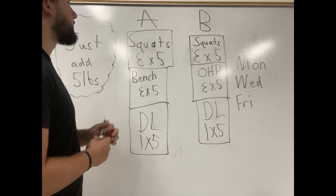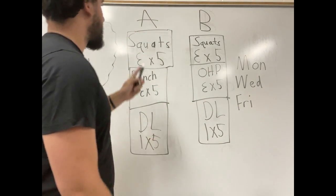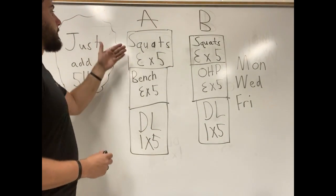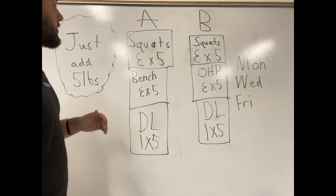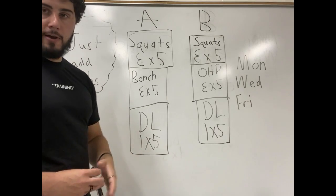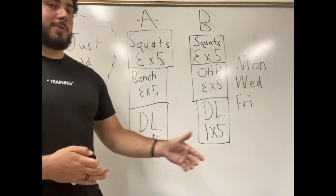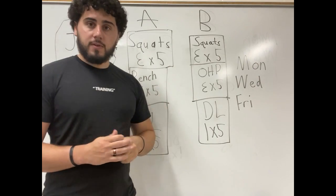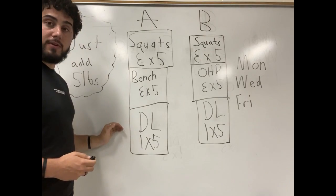So here's how it works. You're going to run this three times a week and you have an A and B workout. For example, Monday is going to be squats — three sets of five, bench — three sets of five, and deadlift — one set of five. Three sets of five is a total of 15 reps for squat, 15 reps for bench, and five reps for deadlift.